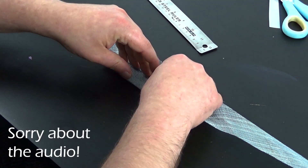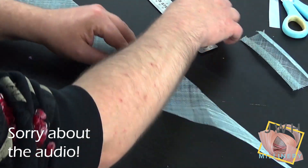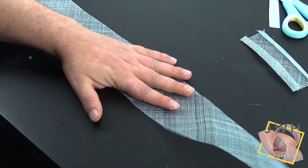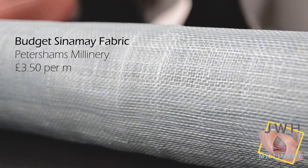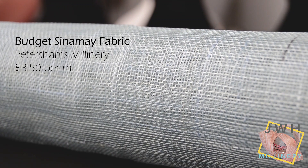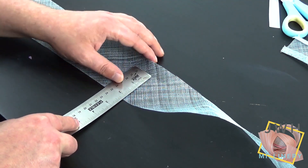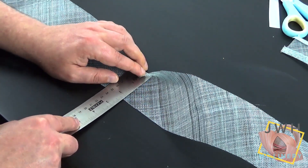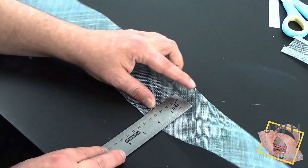To start, I have cut some sinamay into strips around three inches wide. The sinamay is from Petershams and it is part of their budget sinamay range. The colour I'm using here is the light blue sinamay. I want the centre of the strip to be around an inch wide, so using a ruler I measure where the fold should be.